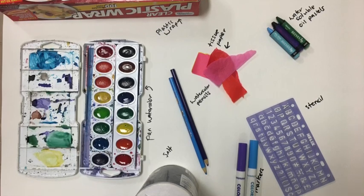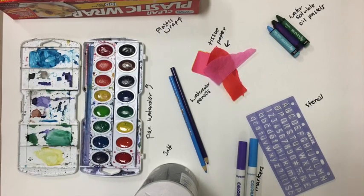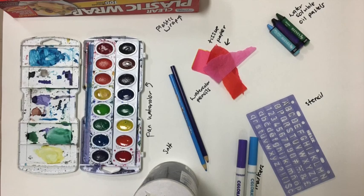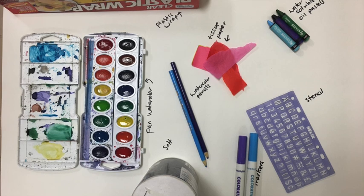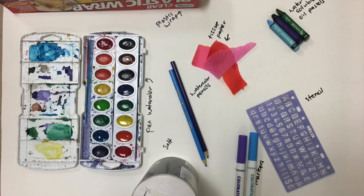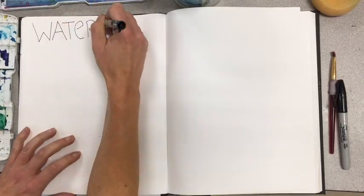The materials you will need are pan watercolor, plastic wrap, tissue paper, about two to three watercolor pencils, two to three water soluble oil pastels, two to three markers, salt, and stencils.